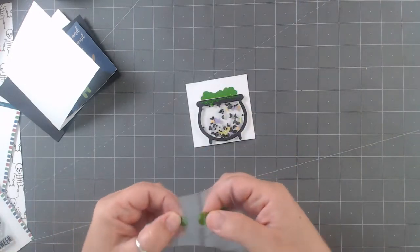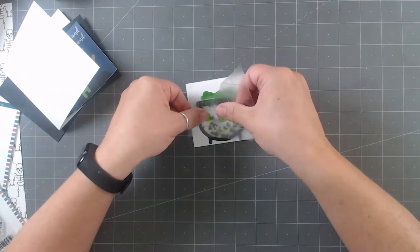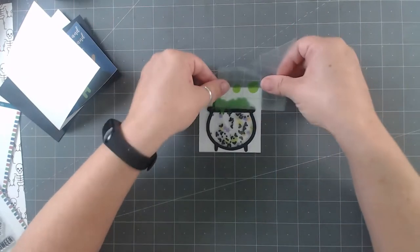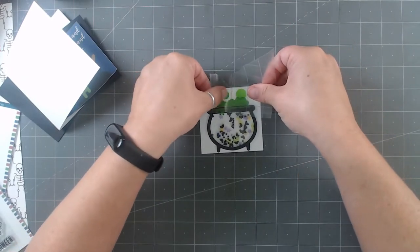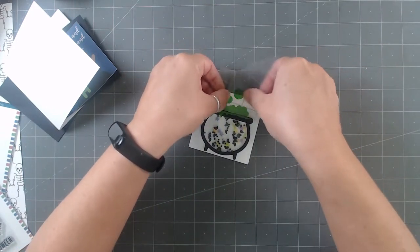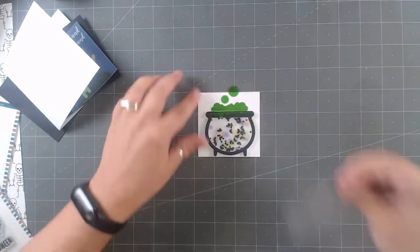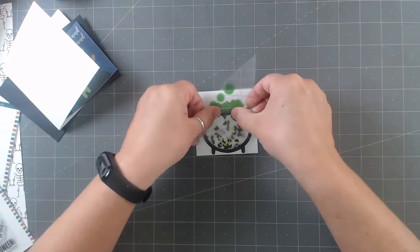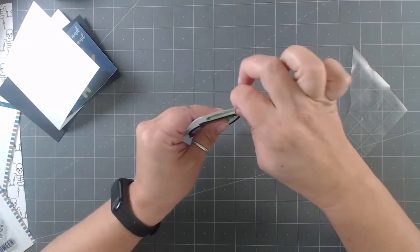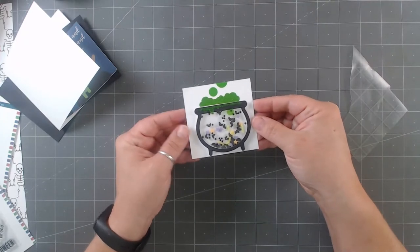Now we're going to add in the individual bubble pieces. I'm debating — do I want to add bubbles at the top? I think I'm going to do one bubble here. Here's what I'm going to do: I'm going to do a big bubble but fold it over so it comes off the page a little — and maybe a little bubble down here too. You can always add more. Just a little bubble down here, and I'm going to fold this guy over so it's kind of coming off the page. You can really add some extras like that.